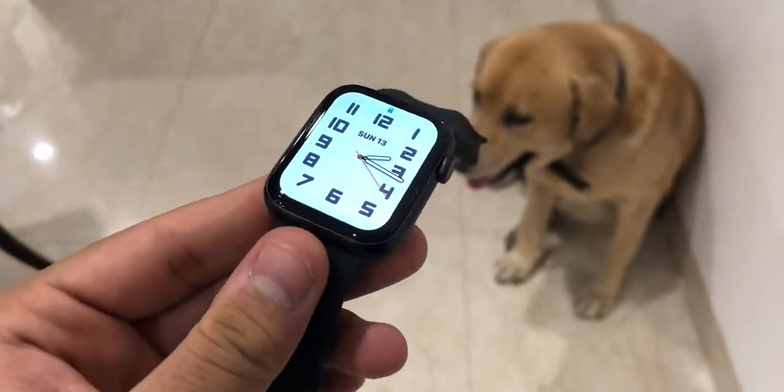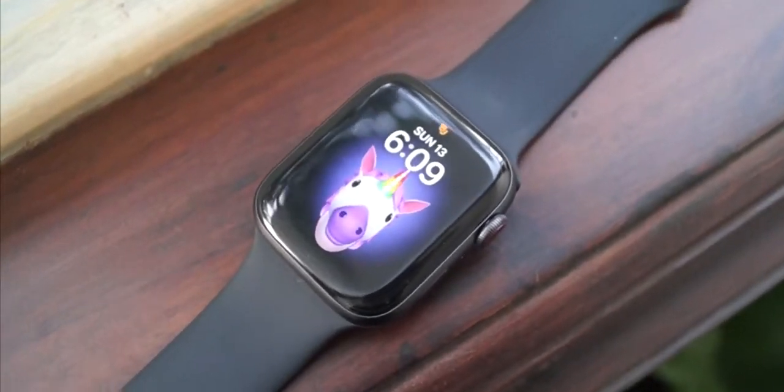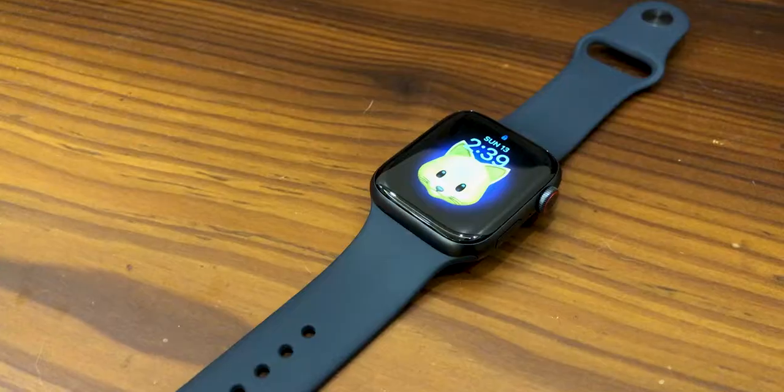The display is an always-on OLED Retina display and has a brighter and more vivid display than its predecessors, up to 1000 nits.